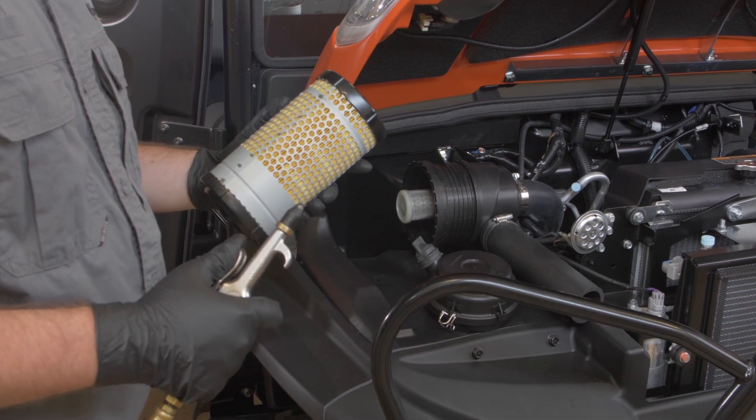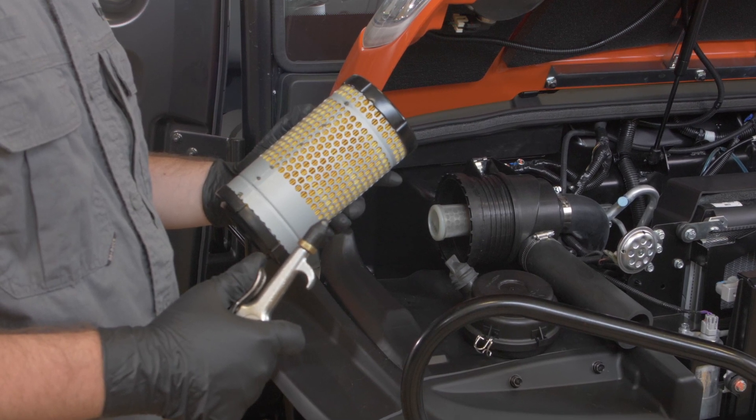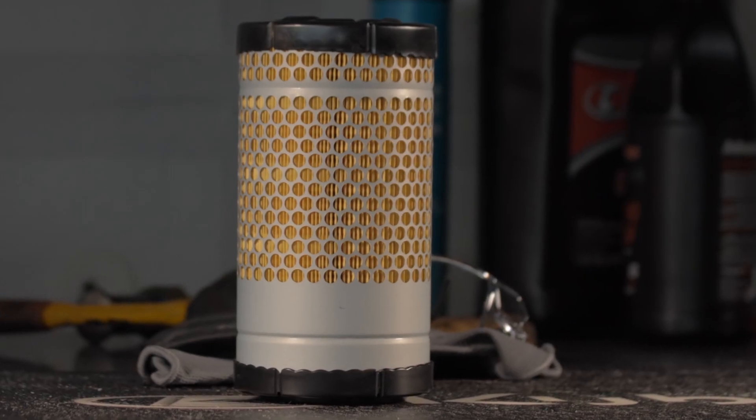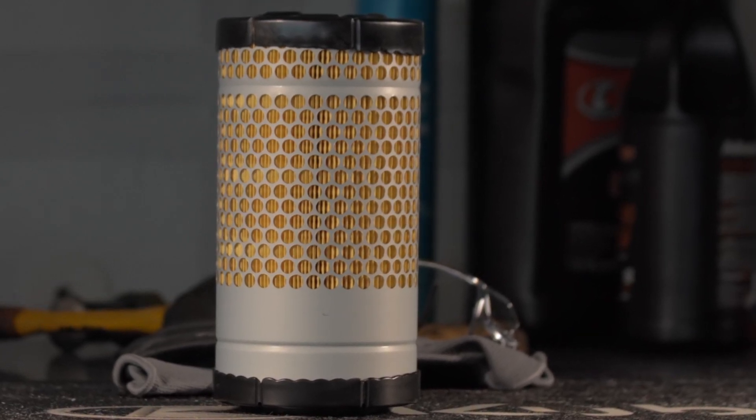The air cleaner of the RTV X1100C uses a dry element. Never apply oil of any type. Also, do not run the engine without the air cleaner element properly installed and secured.